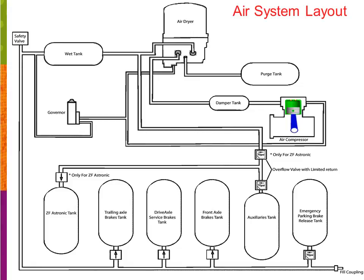Here's our basic air system layout comprised of air compressor, air dryer, governors, reservoir tanks, check valves, pressure protection valves, and fill couplings.